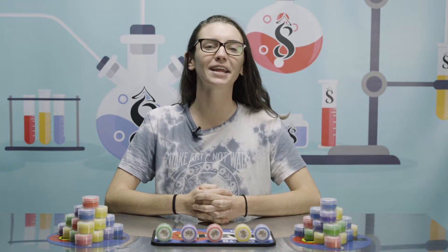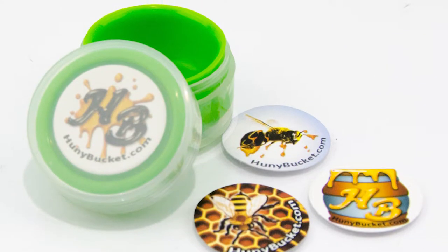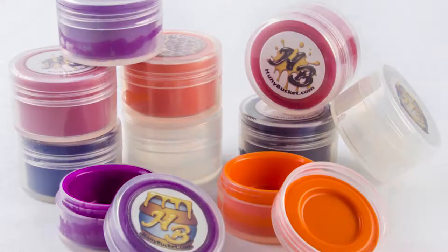For functionality, I gave the Honey Bucket a 7.7. The Honey Bucket's super easy to use. All you got to do is twist off the lid, throw your product inside, and bam, you're ready to go. Unlike most, this comes with a twist top and a hard shell, so no more sticky pockets.